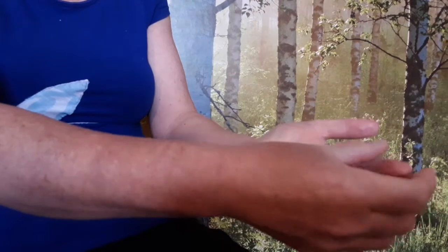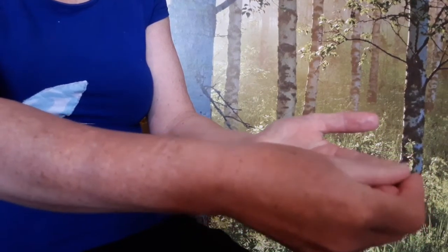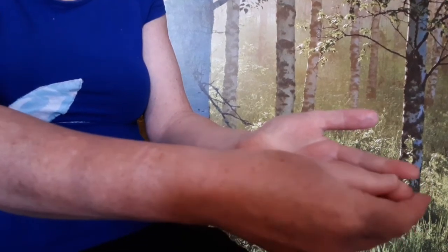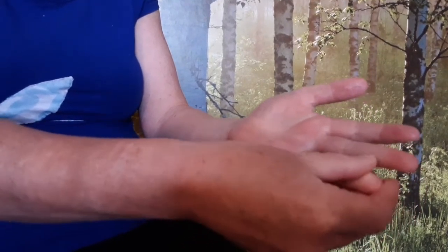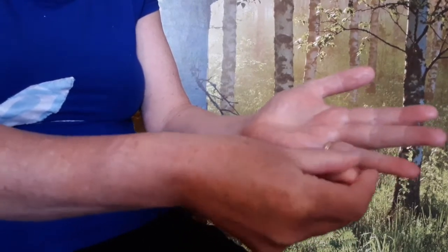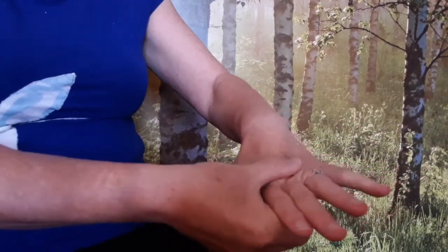Then circle each fingertip slowly with your thumb. As I do this I'm amazed at how wonderfully designed our hands are. And then circle your knuckles one by one.